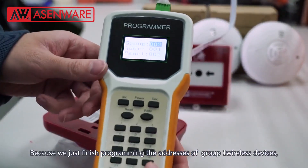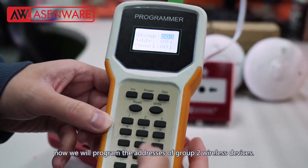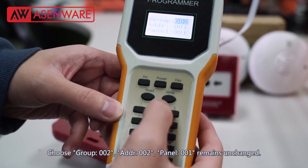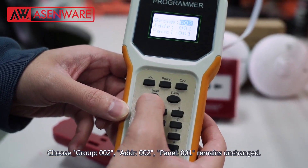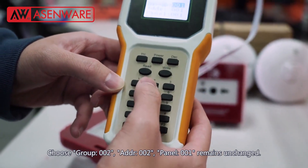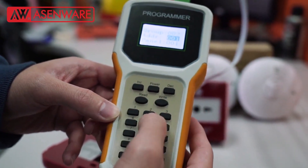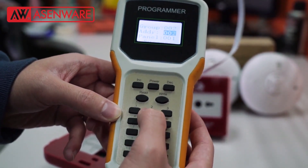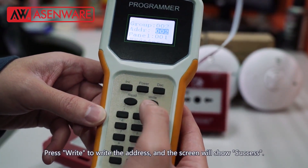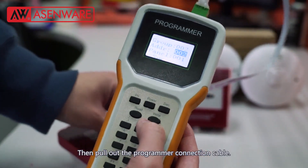Because we just finished programming the addresses of Group 1 wireless devices, now we will program the addresses of Group 2 wireless devices. Choose Group 002, Address 002. Panel 001 remains unchanged. Press right to write the address and the screen will show success. Then pull out the programmer connection cable.